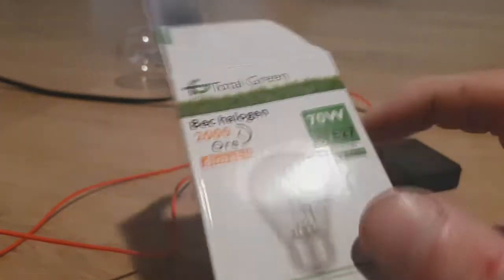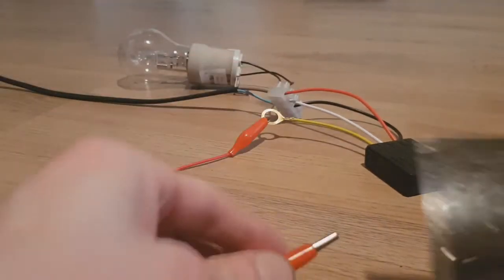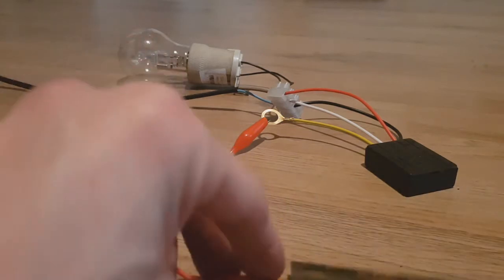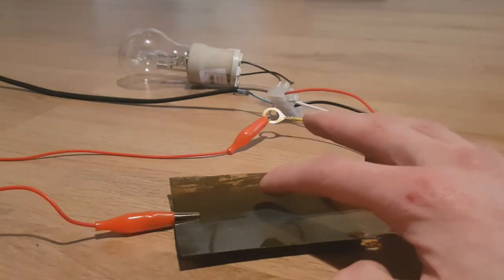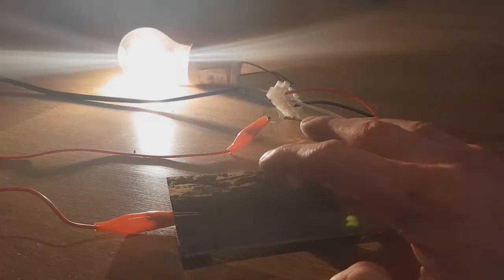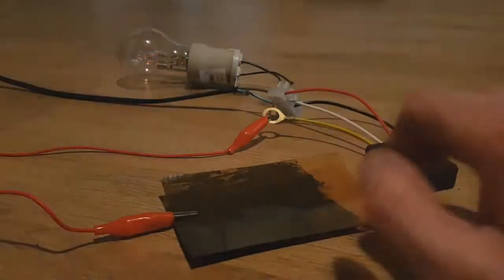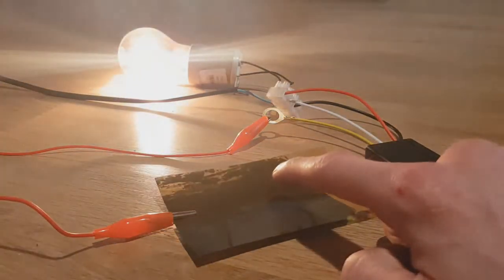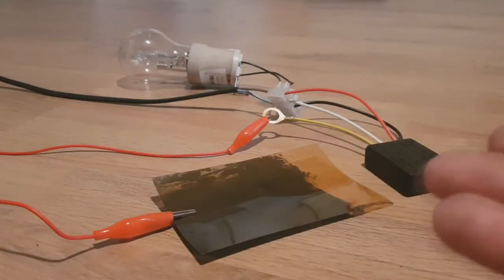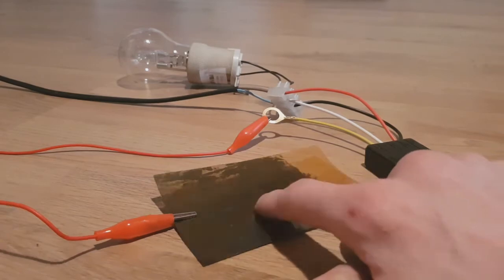I'll use this lamp which has 70 watts, and this is a three-way switch. I will demonstrate to you how sensitive this thing is. You see: first, one, second, and third. I pressed just a little bit. So with this ink you can make these touch switches really easily.